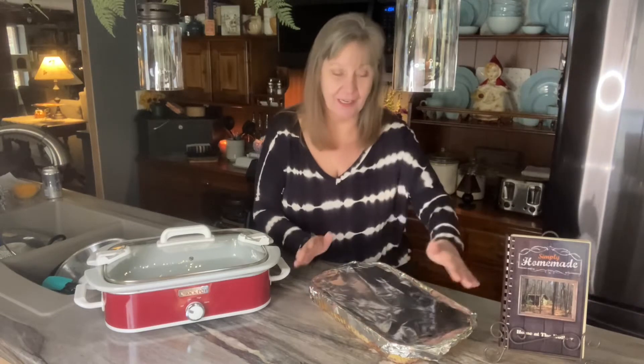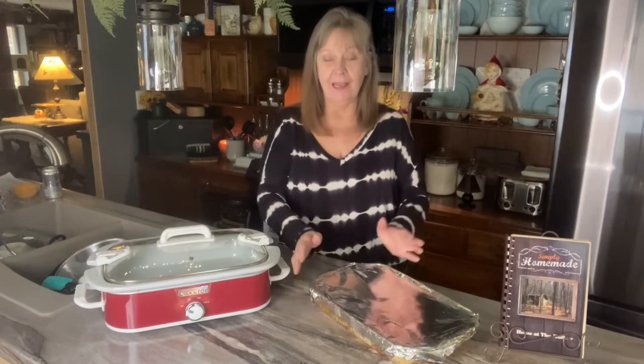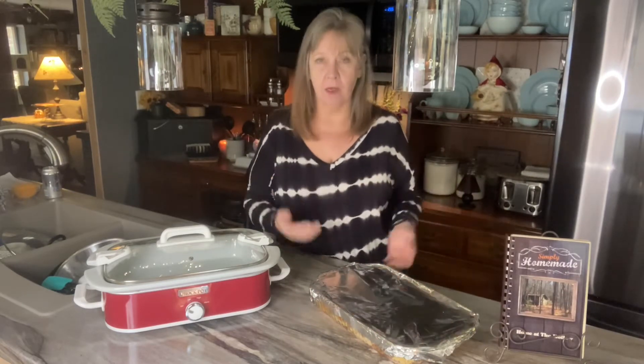I've actually been working very, very hard and have gotten it to this point. It is an Italian baked rigatoni inspired dish. I really don't even honestly have a proper name for it, but it's pasta.